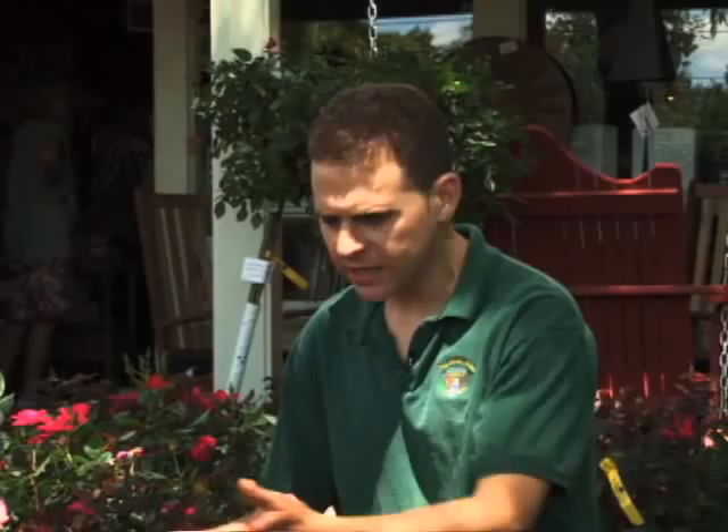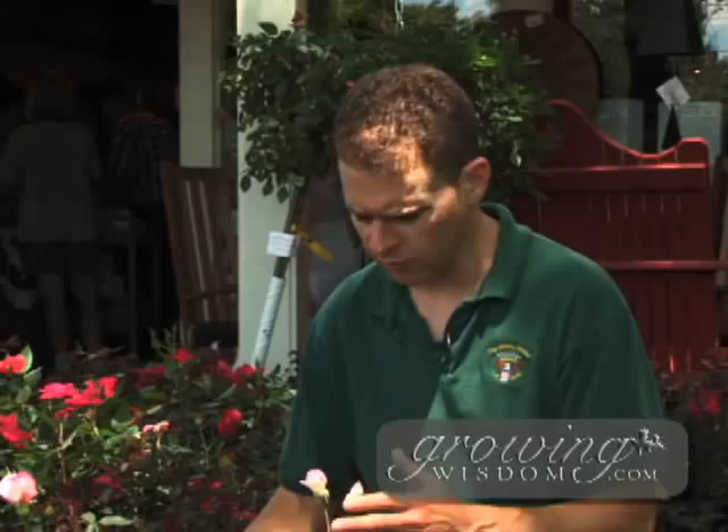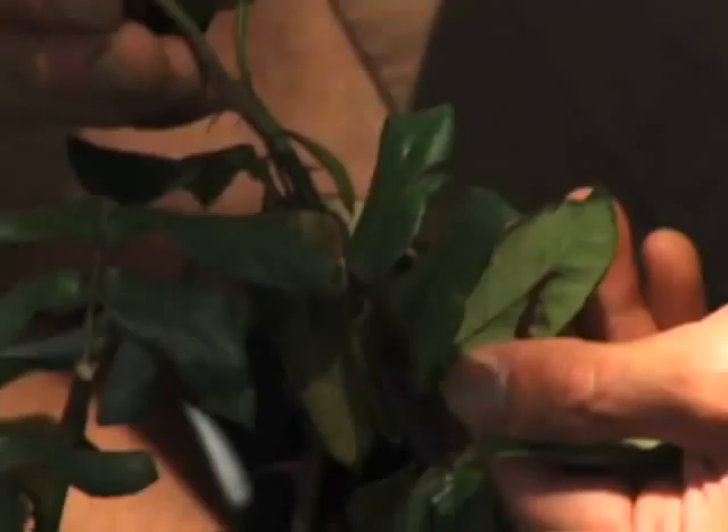Today we're going to talk about how to control bugs on your plants throughout the growing season. I'm sitting here amongst a bunch of roses, just using this as an example. You would do the same technique with any of your plants, whether it's tomatoes, roses, or a tree or shrub. Every week or so, really examine your plants — look at them, turn the leaves over, and see if there are aphids, bugs, or mealy bugs underneath.